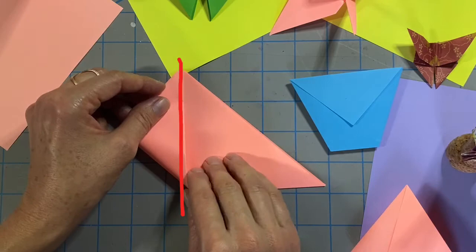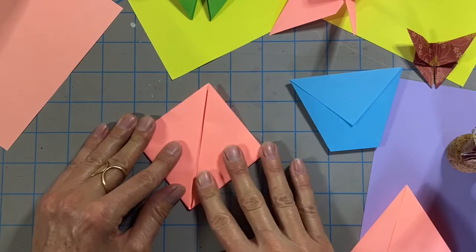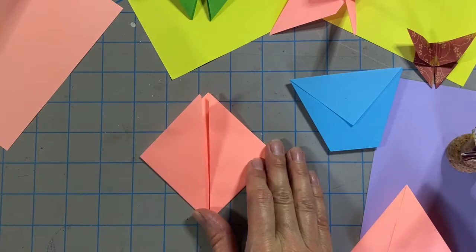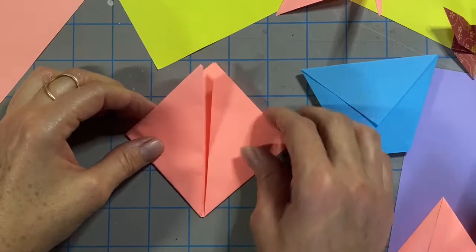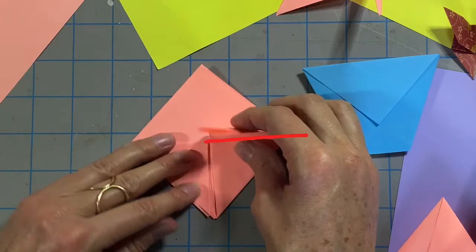Bring the left corner up to the top and fold the left side in half. Repeat this step on the right side. Fold the top layer on the left side in half, then repeat this step on the right side.